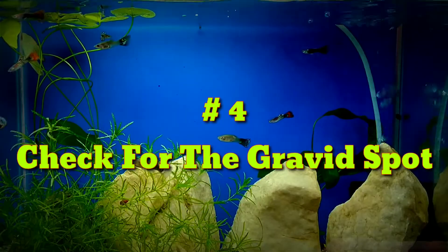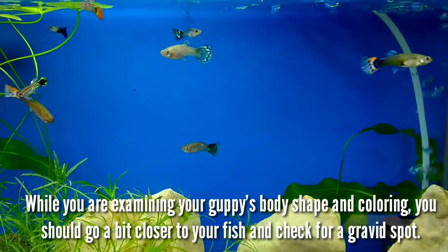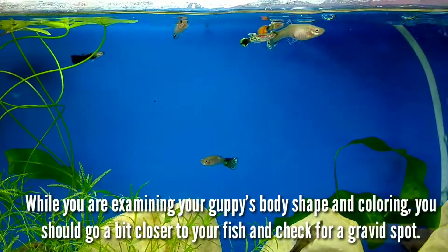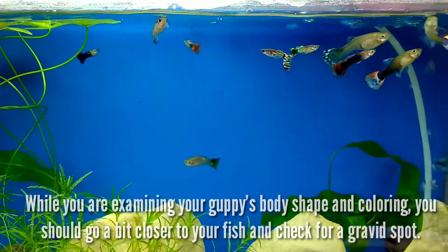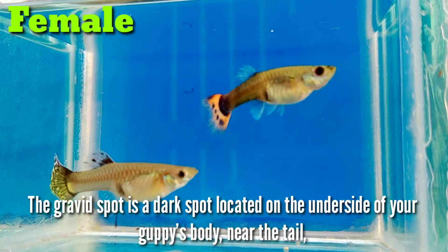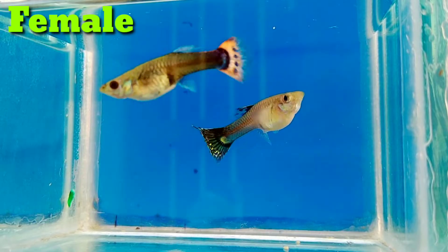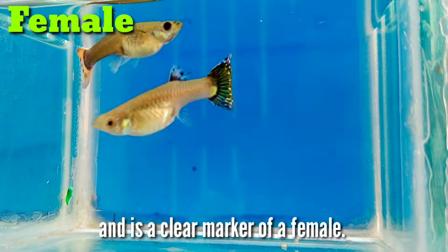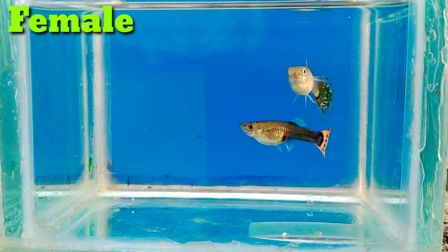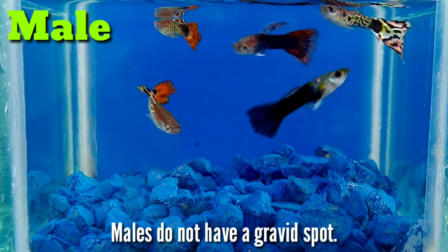Number 4. Check for the gravid spot. While you are examining your guppies' body shape and coloring, you should go a bit closer to your fish and check for the gravid spot. The gravid spot is a dark spot located on the underside of your guppies' body, near the tail, and is a clear marker of a female. Males do not have a gravid spot.